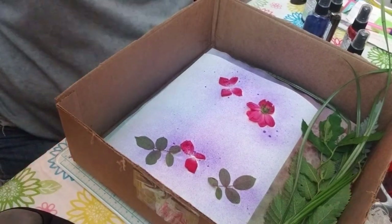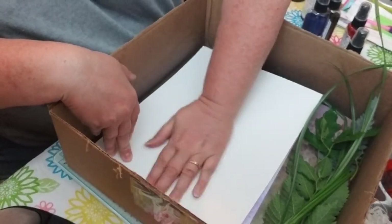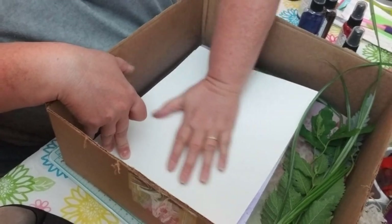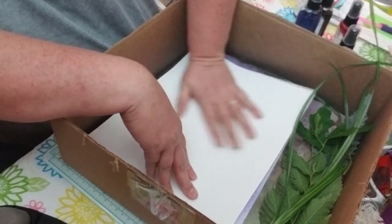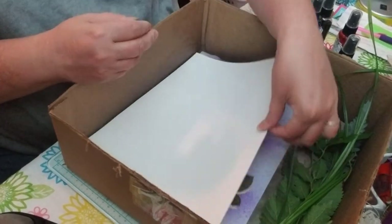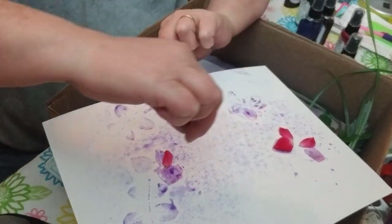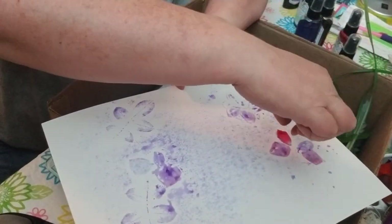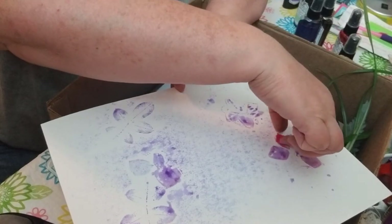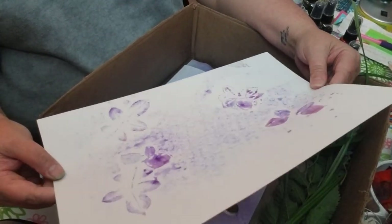I really like to saturate my paper because I like to do the mop-up page. You don't have to — you could pick them up and be done. But I feel like, why waste the ink? Are you guys ready? I really think that's cute. What do you guys think? I really like this.